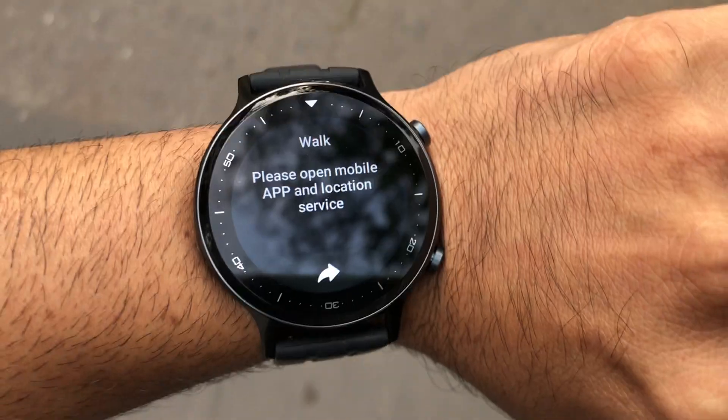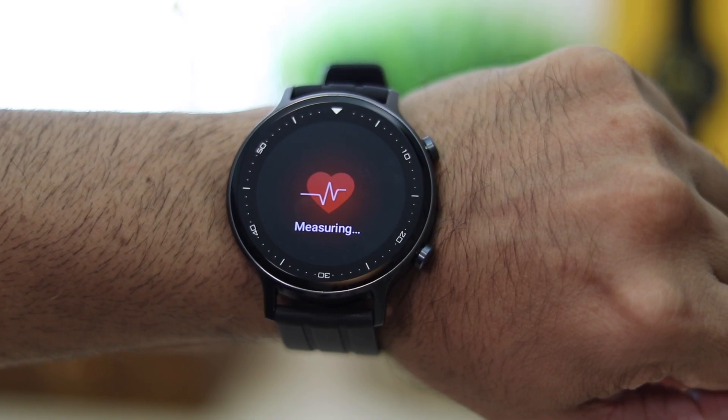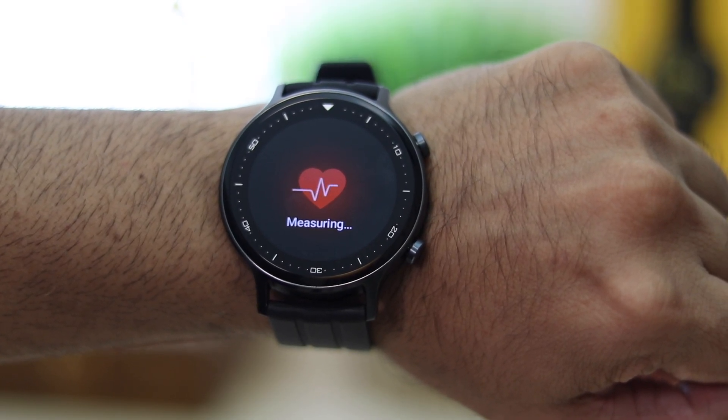Unfortunately, the Watch S doesn't come with built-in GPS — it uses your phone's GPS if you want to map your run. This is probably one of the biggest deal breakers for some, but it would only matter to a small segment of people who specifically use GPS for their workouts. For everyone else, it's absolutely fine.